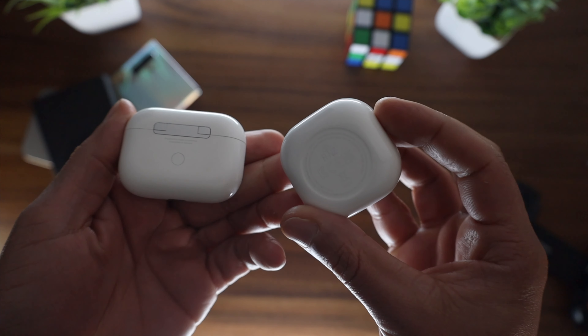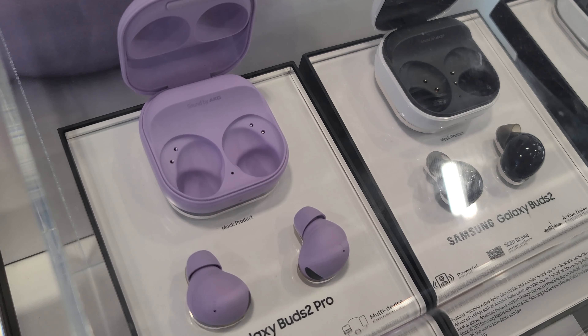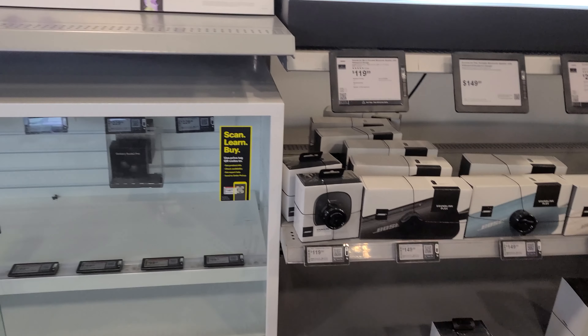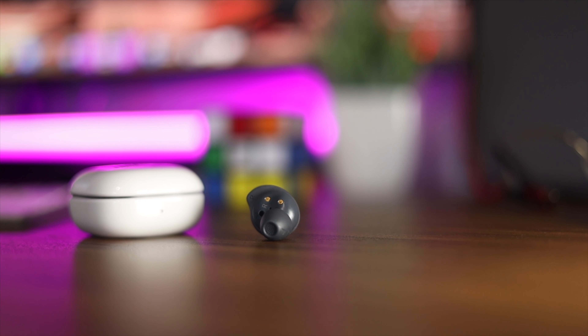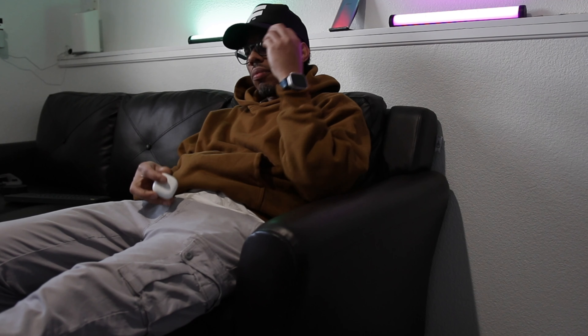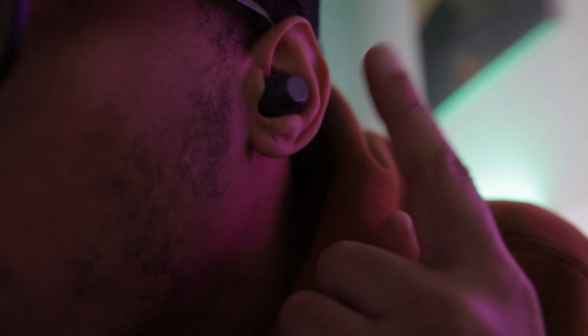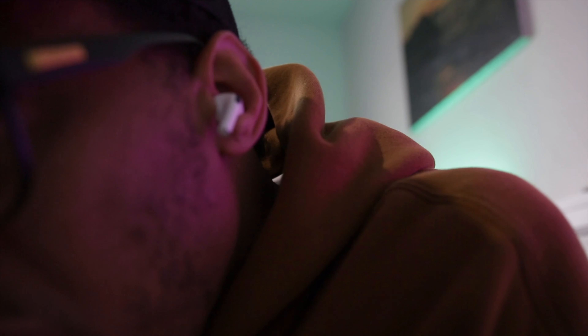It's kind of hard to explain a listening experience because everybody's ears are different — everyone's going to have a different listening experience with these buds. Let's go through a little test. As you can tell by my reaction, they're pretty good. This is how they fit — I jumped around, shook my head, and they're actually a better fit than Apple AirPods for me.